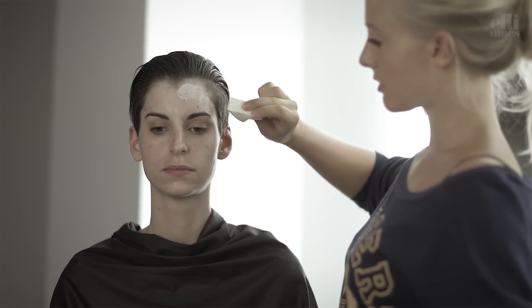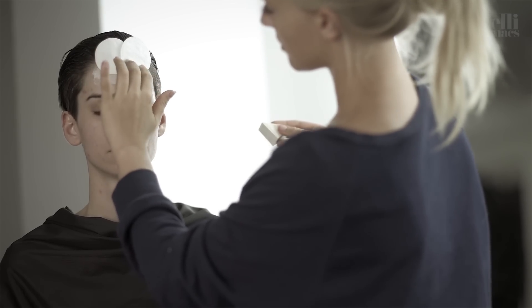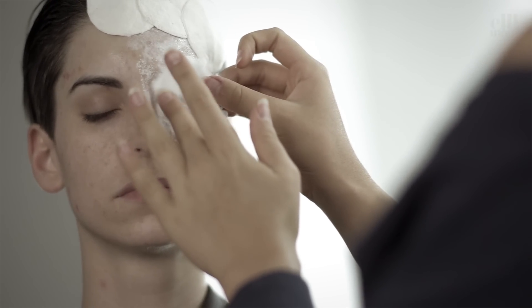We kick this one off by applying three cotton pads on one side of the forehead using latex. Then we cover her eye with a regular cotton, and be careful not to get the latex in your eyes, because that's not good at all.